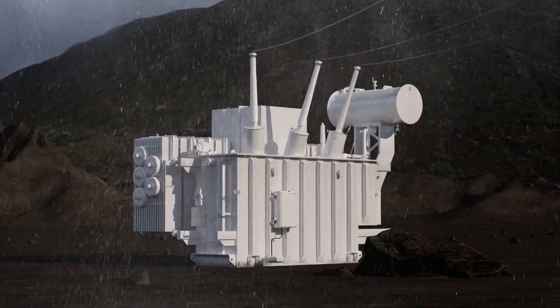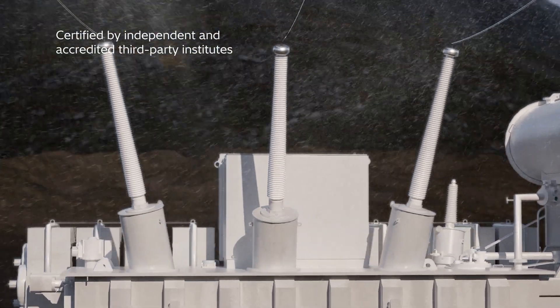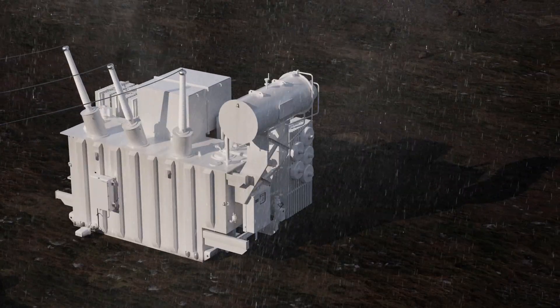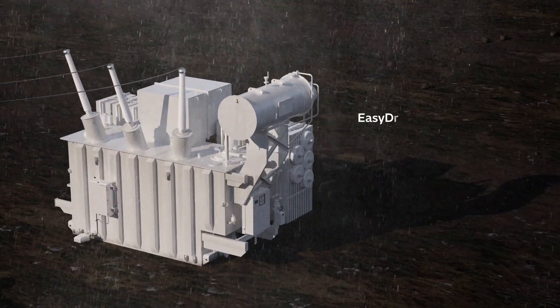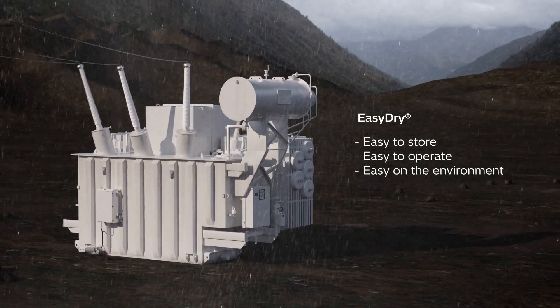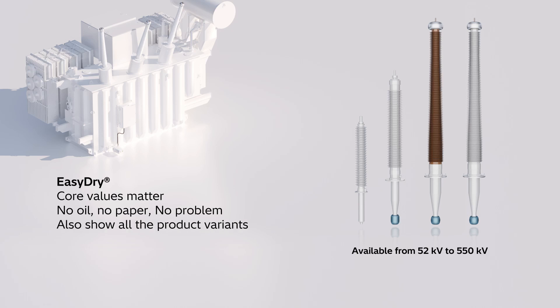Easy Dry has been tested and certified by independent third-party institutes, giving you the confidence that it's reliable and will perform to the highest standards. So if you're looking for a transformer bushing that's easy to store, easy to operate, and easy on the environment, choose Easy Dry from Hitachi Energy. Learn more about Easy Dry on this webpage, or scan the QR code below.